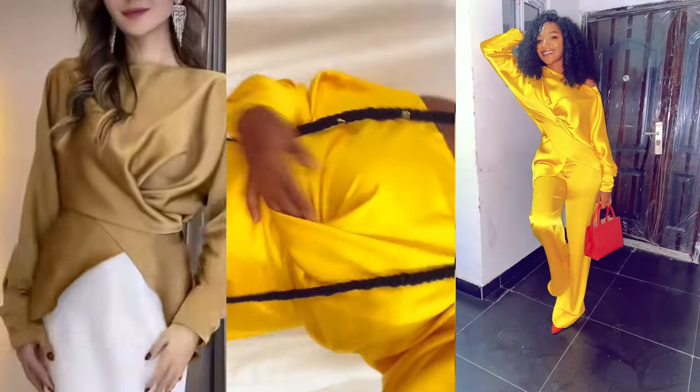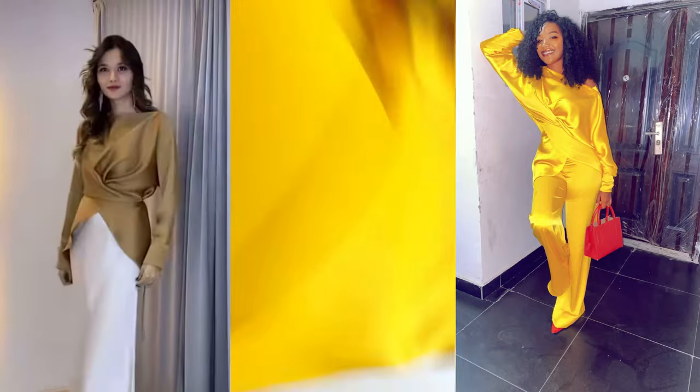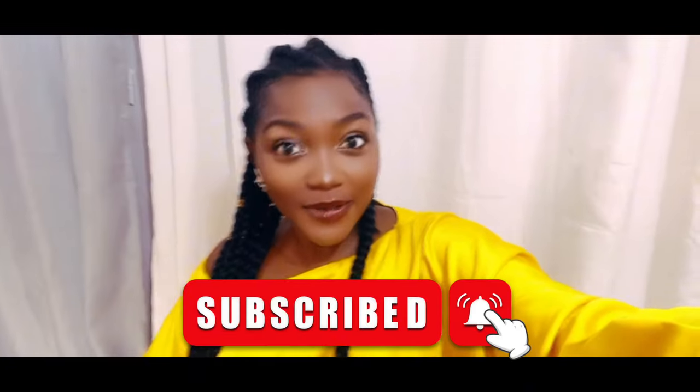Hello everybody, welcome to my channel. My name is Jolita Aaron Damak and today I'm going to be teaching you how to make this beautiful top that comes and wraps around with the matching palazzo. It drapes around the body and creates a V-shape. Subscribe to the channel because we do strictly gorgeous stuff only. I wore this for a Christmas party and it got a lot of thumbs ups.